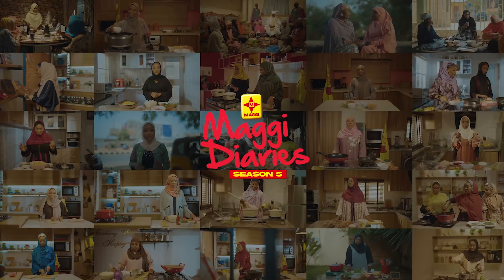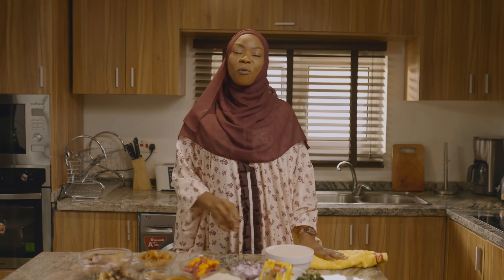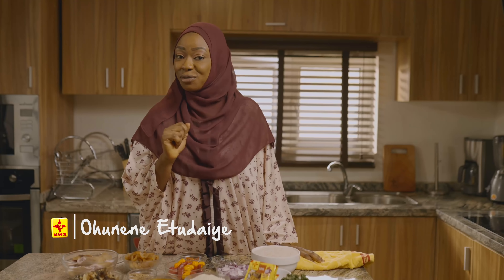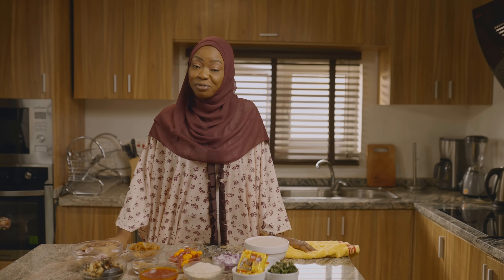Welcome to a brand new season of Maggi Diaries. My name is Ohunene Muslim at Etudaye. I hope you've been enjoying the blessings of this holy month of Ramadan so far and fulfilling all duties to be fulfilled as a Muslim. Today I have something very unique for you and I will share it with you when we come back, so don't go anywhere.